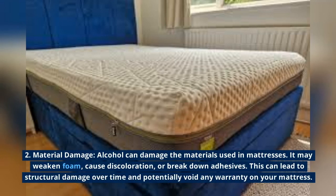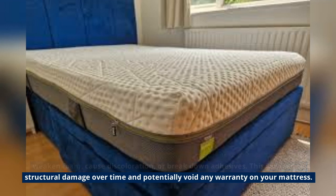Material damage: alcohol can damage the materials used in mattresses. It may weaken foam, cause discoloration, or break down adhesives. This can lead to structural damage over time and potentially void any warranty on your mattress.